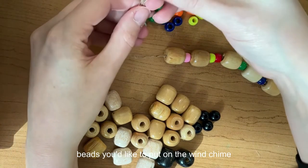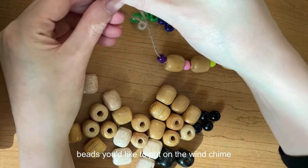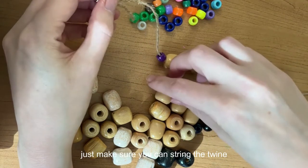If you have your own beads you'd like to put on the wind chime, feel free — just make sure you can string the twine through them.